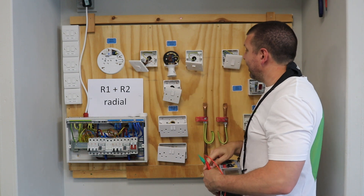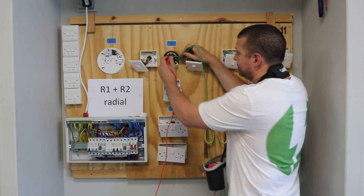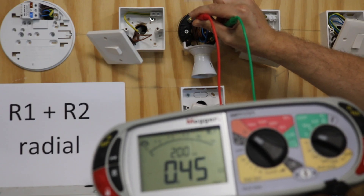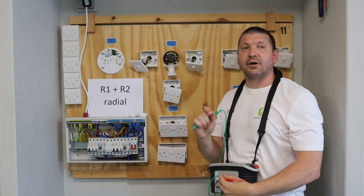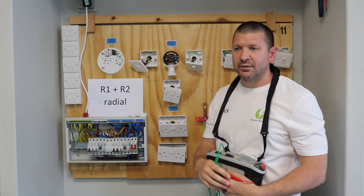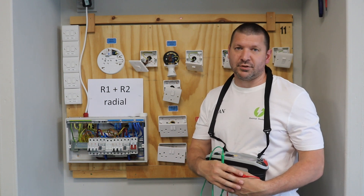Now we test at our lighting point, and again we test between the earth and the live point. I have my reading, and now we will write down the highest reading of those tests. That will go in column 21 on your schedule of test results, or R1 plus R2.